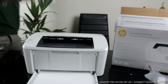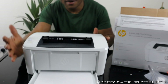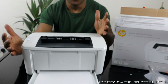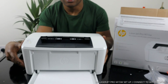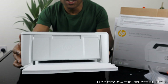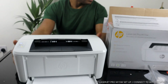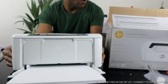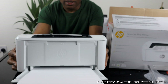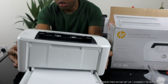Hey guys, greetings! Welcome to Vinyl TV. If you are new to this channel, please consider subscribing. Thank you very much for stopping by and clicking. This is the HP LaserJet Pro M15W — this printer is nice gear, dope technology.